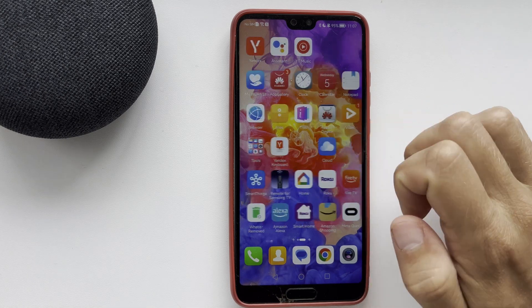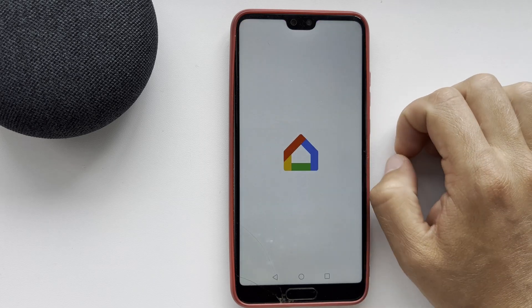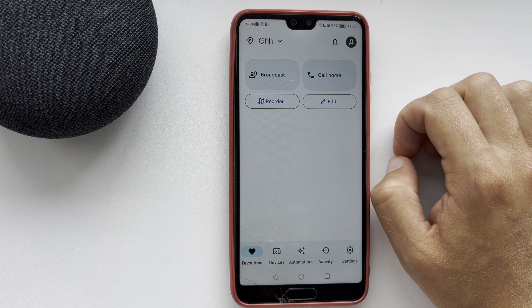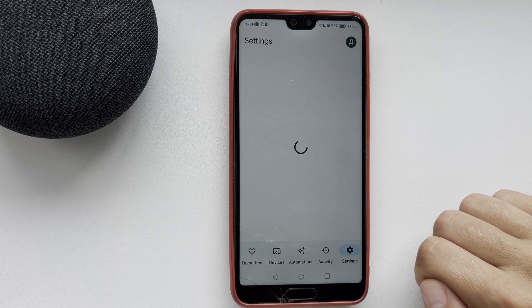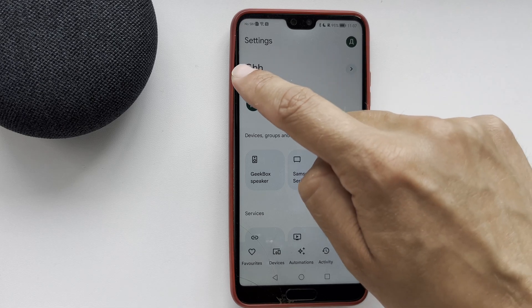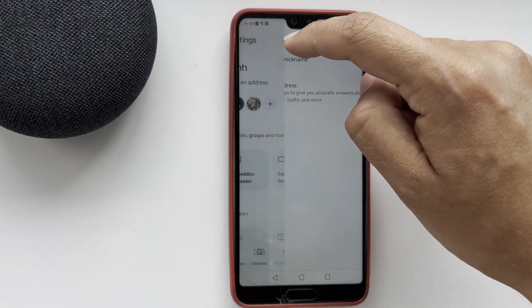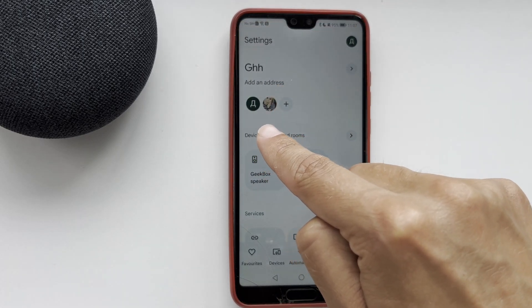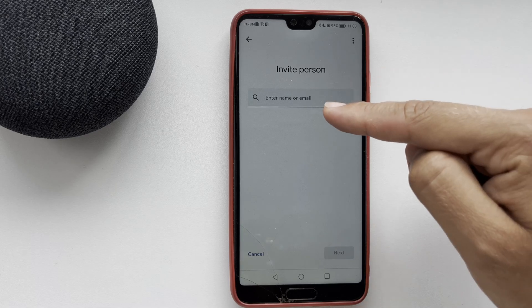Open the Google Home app. Go to Settings. Tap on the plus button. Then tap Invite person.